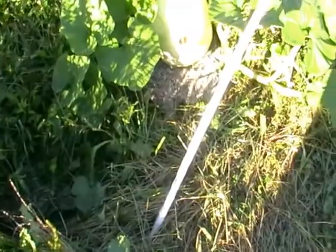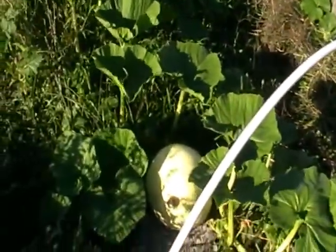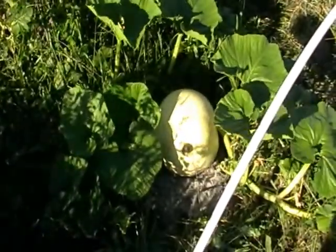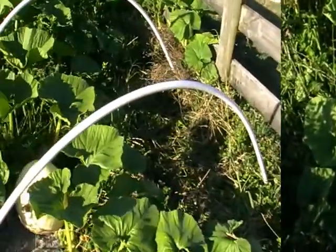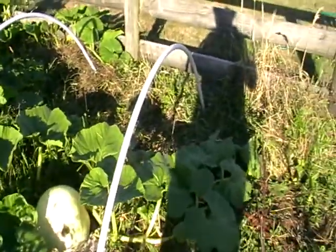Here we go. Got the first two in the ground - nice curve, hopefully it'll cover the pumpkin okay. Just going to drive the second two in, and there we go. We've got both sides up. Just going to put some ones running across and then run a tarp over.